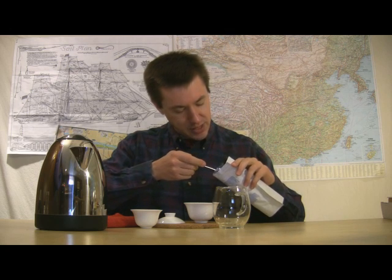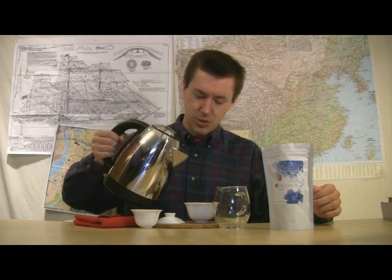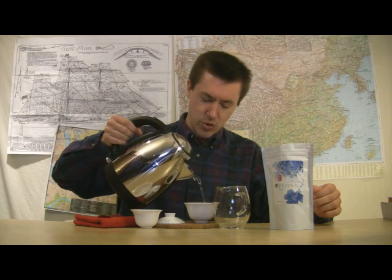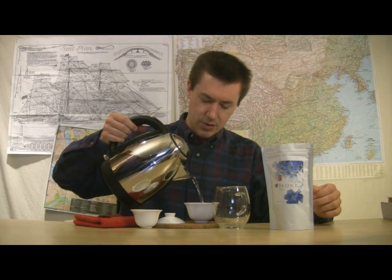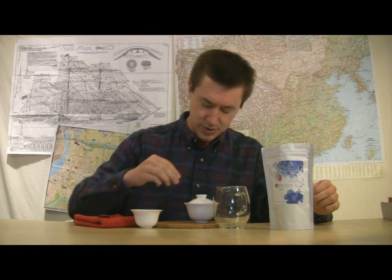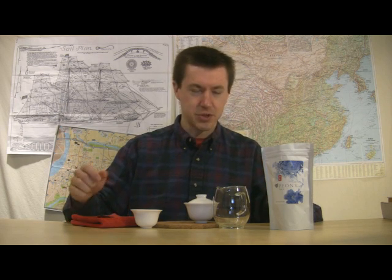Scooping out enough to cover the bottom, about an inch diameter of my three-ounce gaiwan. Dropped the leaves in. Adding my water that's been brought to a boil — an early boil, not a complete rolling boil. Putting in enough so a little bit would rest just above the rim of the lid. As it cools, the water above the rim will probably drop down below the rim just a little bit.